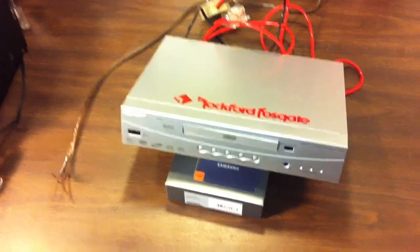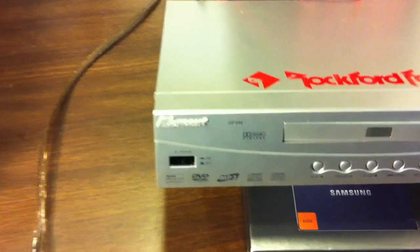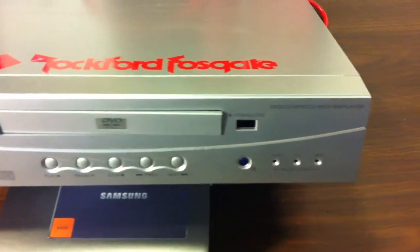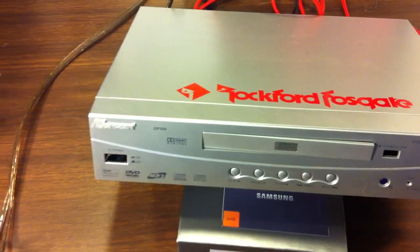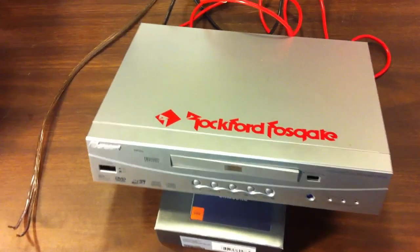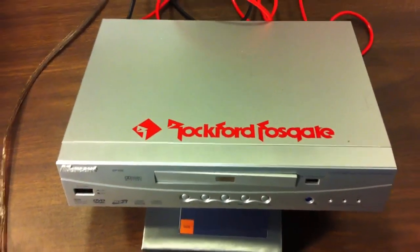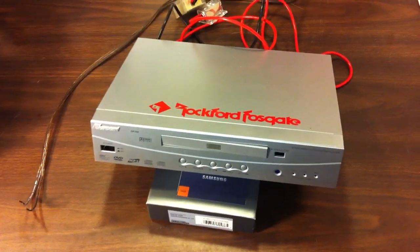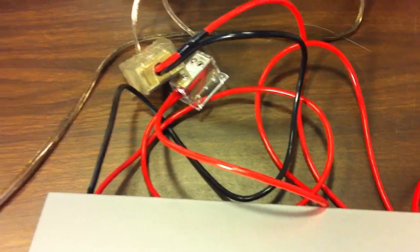Next up we have what appears to be a DVD player. Why would I be talking about a DVD player on OldSchoolStereo? Same reason I talk about the mini amps — no, just kidding. This actually is not a DVD player any longer. As you can see, there are wires coming out of the back. This is actually converted into a dummy load.